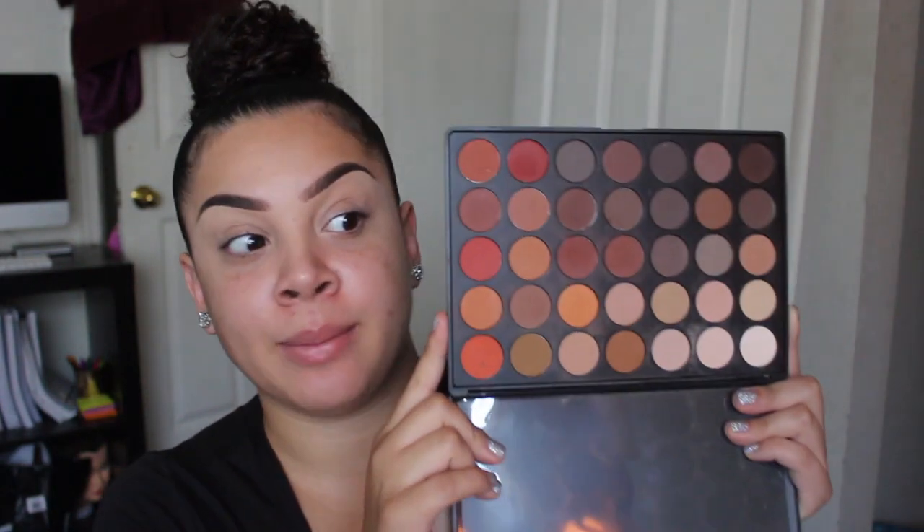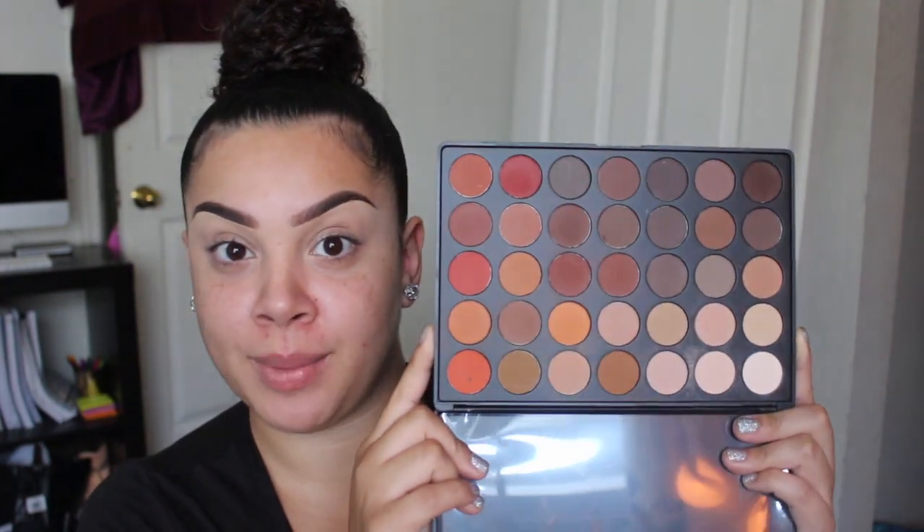Yeah, I'm just going to get ready and talk with you guys. So I already have my eyes primed and my brows on, as you can see. I already covered up this pimple right here and this pimple right here because they're hideous and you guys don't want to see all that.